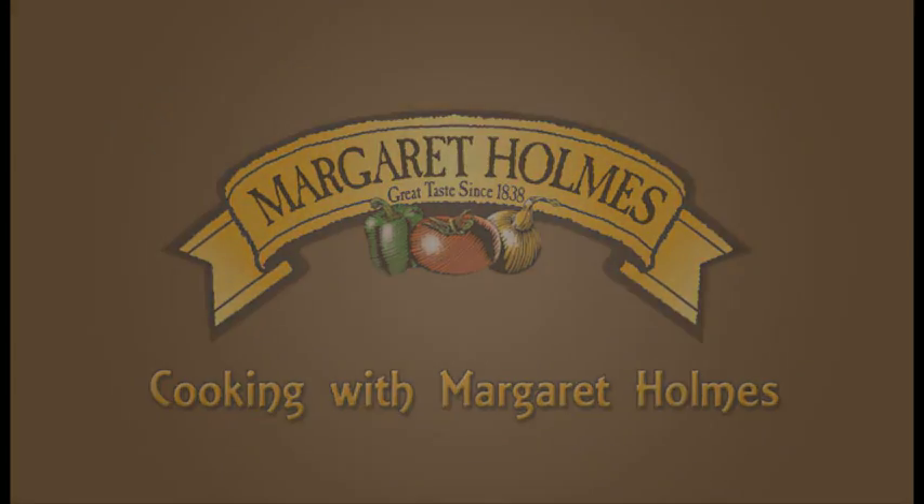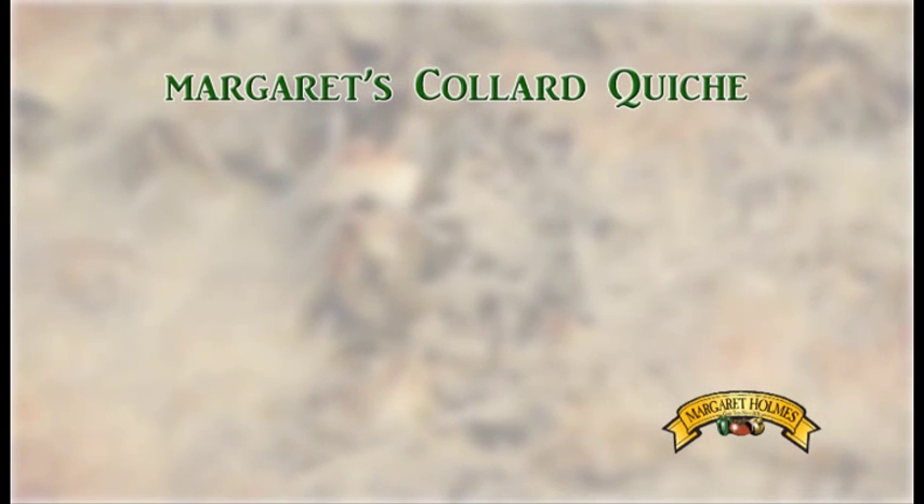Welcome to Cooking with Margaret Holmes. Today I'm going to show you a great recipe for making a delicious collard quiche.